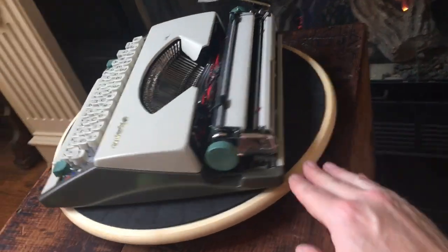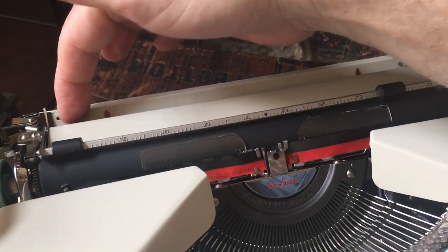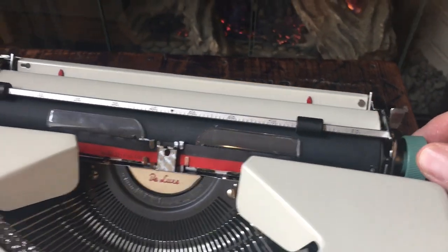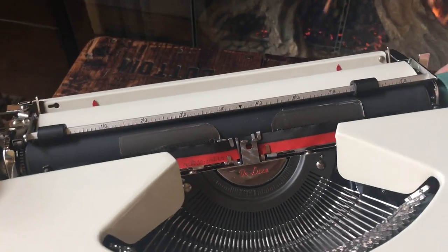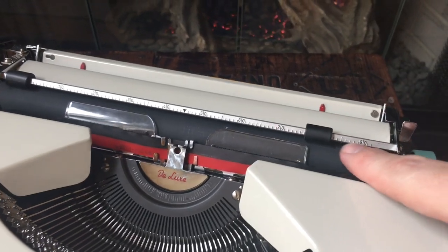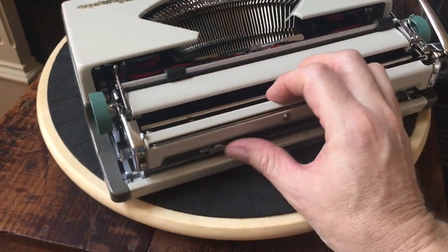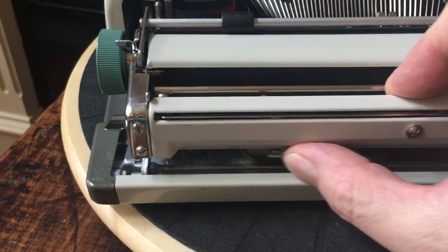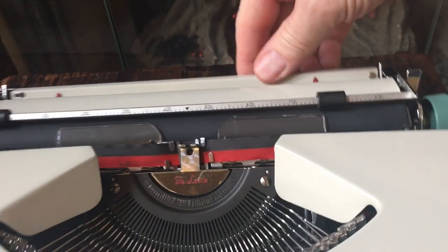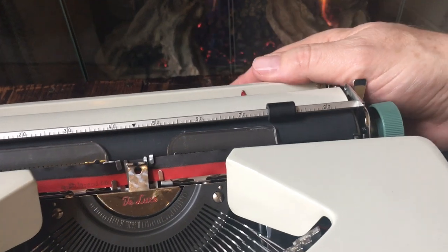The one thing this does not have — and I've looked for a couple years — is there's supposed to be a clear ruler guide on the back. That was missing and I just have not had any success finding it. It's really more cosmetic than functional because you do have a paper scale on the paper bail. You can push and slide the margins and see the red pointer moving, so you just line it up with the scale on the paper bail.